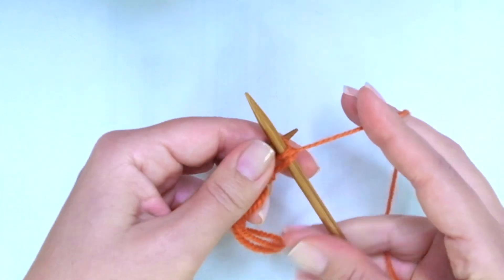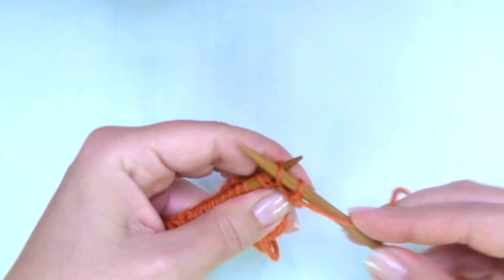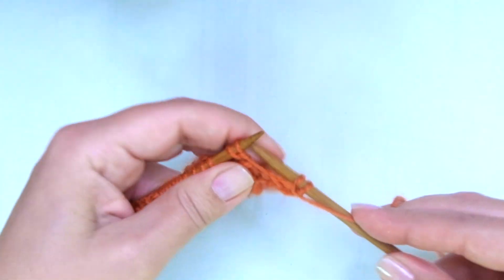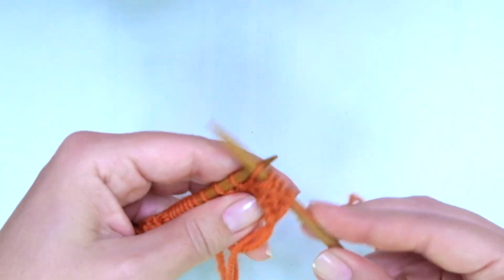Row three: as per row one, we're going to purl across — that means purl every stitch, including the yarn overs.